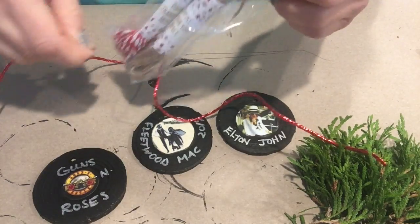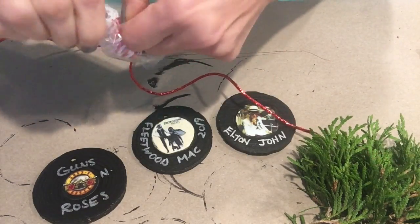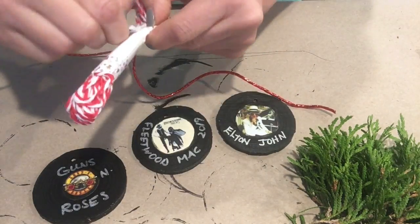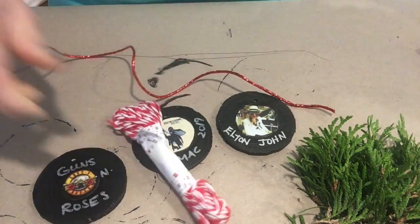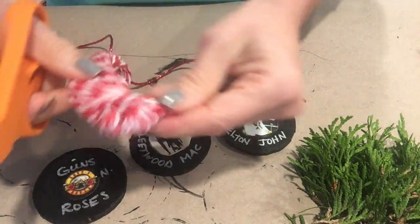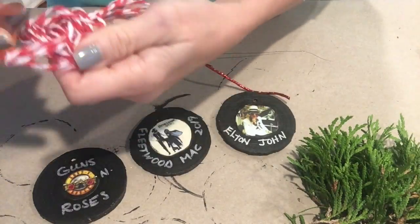The wood slices come with two different ropes - a natural color and a red and white striped one. The shiny red coated wire is mine, left over from another project, but you can use anything you want to loop through the hole for hanging.